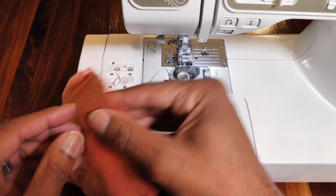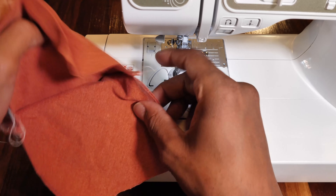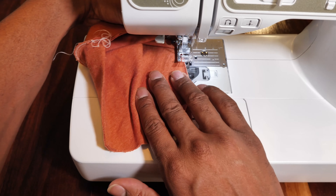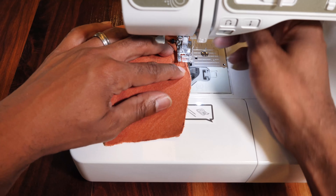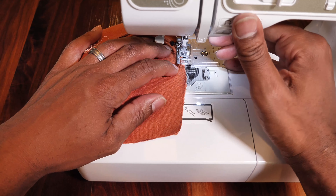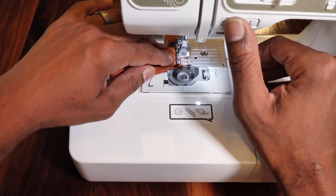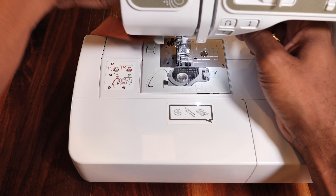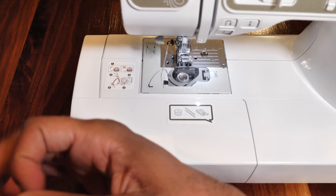Now you're going to open it up, take two of your pieces, and sew straight along the bottom from the middle out. That's a straight stitch. And you're going to do the exact same on the other bottom.